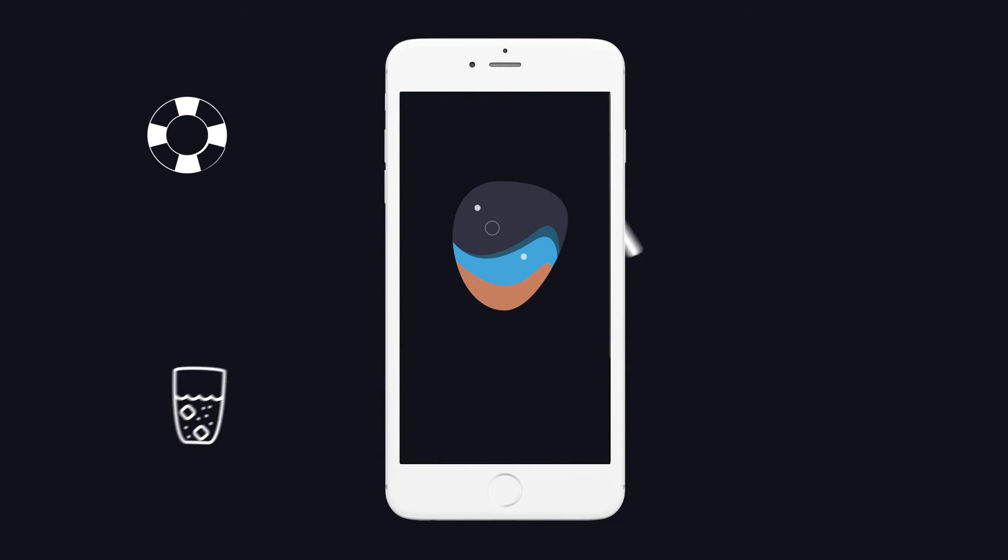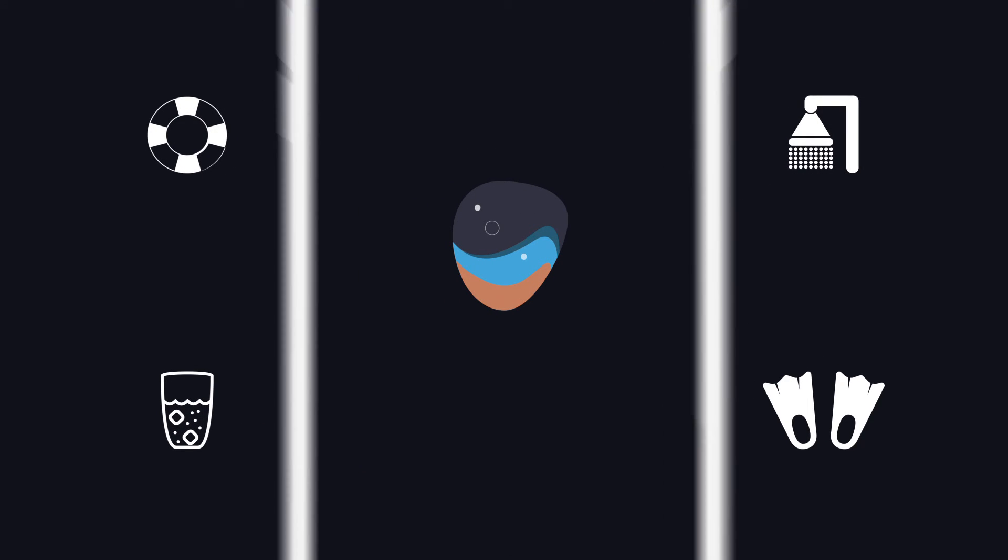So if you love to travel, love your family or just love to swim, grab your Dip It app.